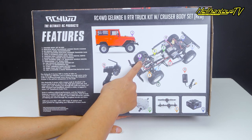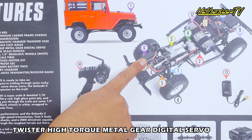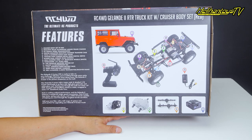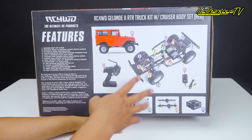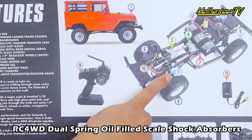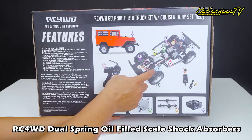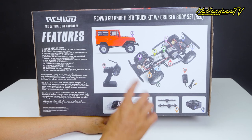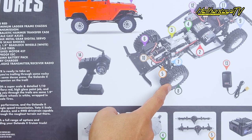Nomor 6 servo-nya pakai Twister High Torque Metal Gear Digital Servo, torque-nya sudah 20 kilo, cukup banget untuk RC Adventure. Lalu RC4WD Dual Spring Scale Shock, scale shock-nya sudah aluminium tabung dan dual spring.